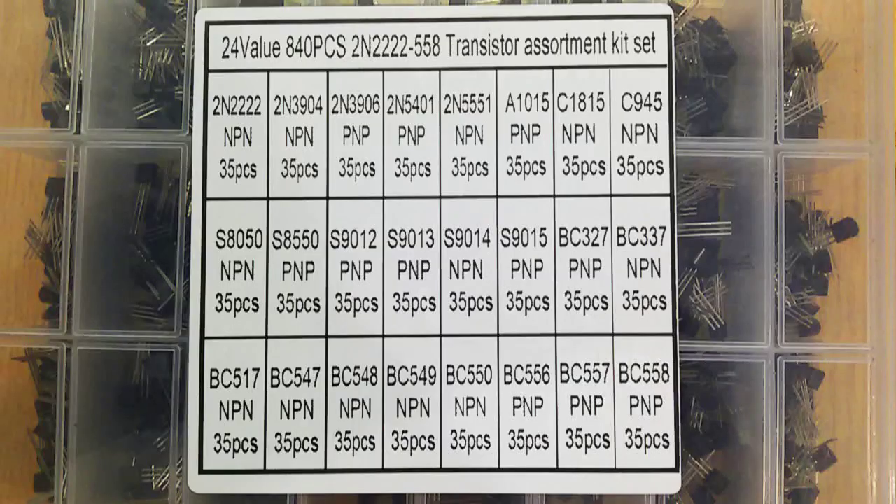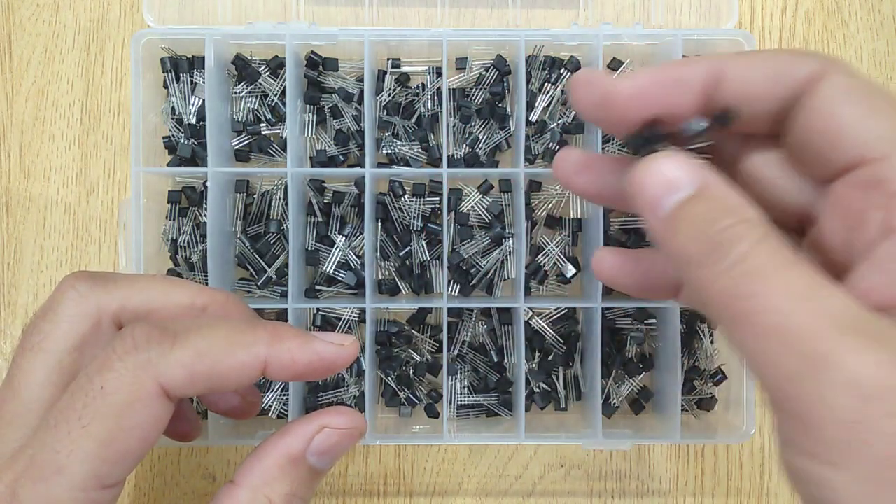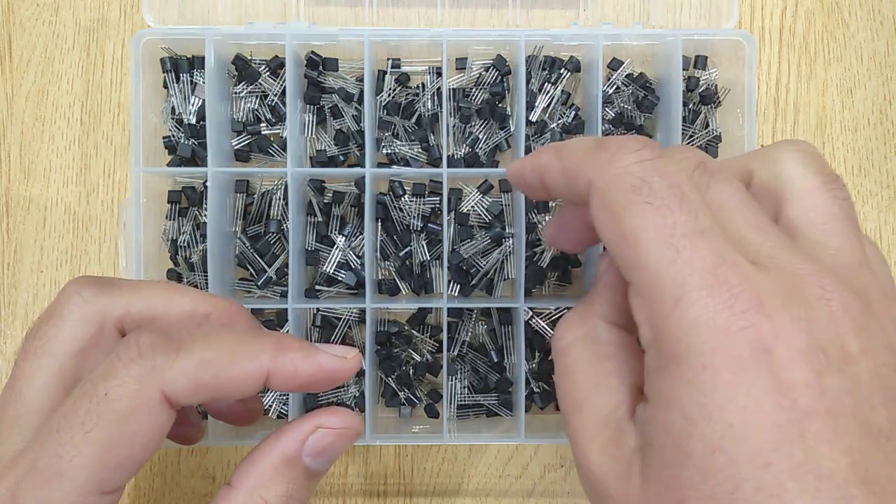You can see all the numbers of transistors on the screen. If you are interested to buy this transistor kit, the link is in the description.